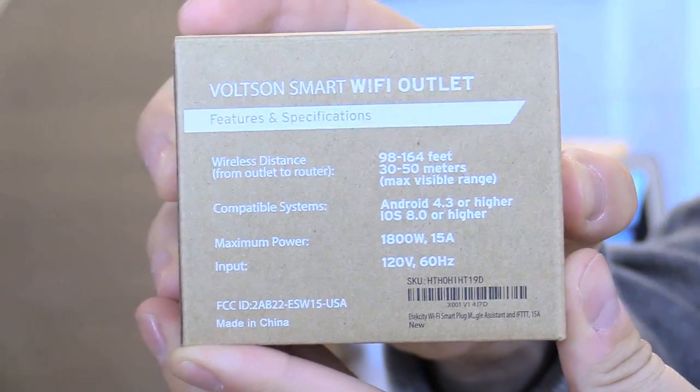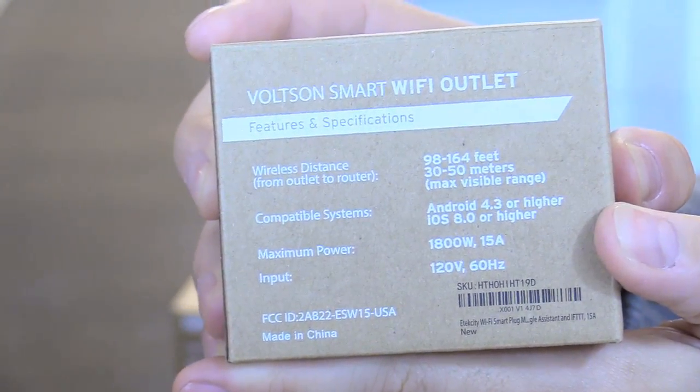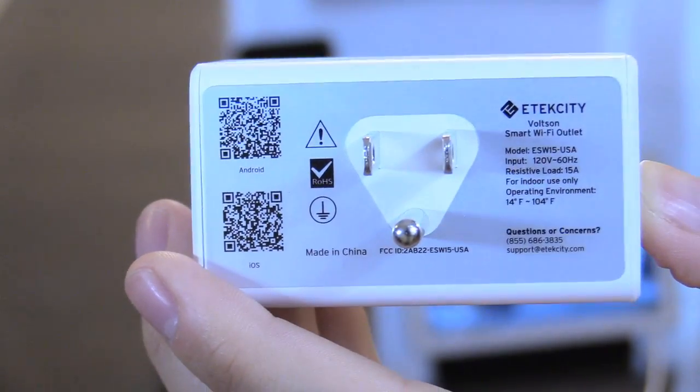On the back it tells you all the specs — works up to 164 feet away from your wireless router, and it's compatible for Android 4.3 or later or iOS 8 or later. On the back there's a QR code, so you scan that if you have Android or iOS and it should link you straight to the app.